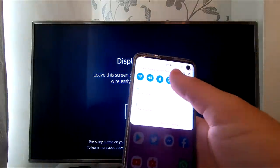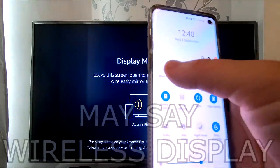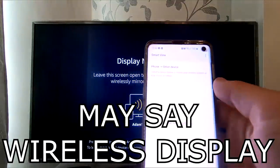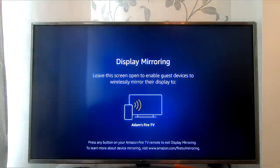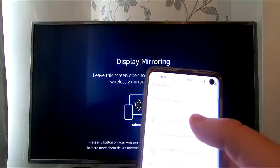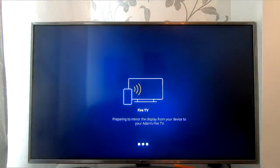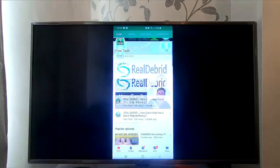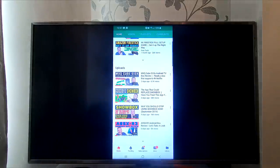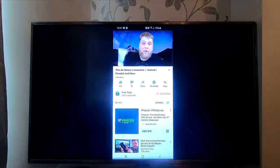Once you're on that screen, you simply get your Android device, scroll down from the top, swipe again, and it's gonna bring up a settings menu. If you scroll across you're gonna see it says 'Smart View.' If we click on that it's gonna start scanning for devices, and as you can see the name on the screen is 'Adams Fire TV.' So if I click on that it says connecting — give it a couple of moments — and as you can see it says 'Preparing to mirror the display from your device to your Adams Fire TV.' And there you go. I'll go on to my YouTube channel and as you can see it starts playing.